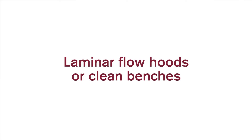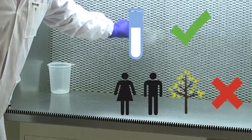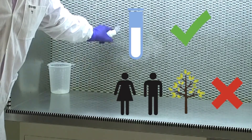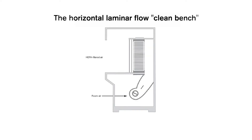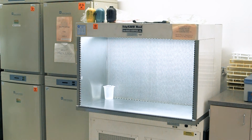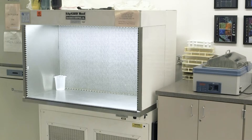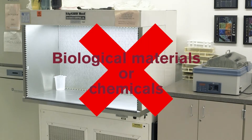Laminar flow hoods or clean benches. The laminar flow hood is designed for sample protection, but does not protect the user or the environment. Room air enters the hood from the bottom front or the top side, passes through a HEPA filter, and then blows over the work area towards the user. This hood offers sample protection and can be used when the sterility of the sample is important and the sample is not hazardous — for example, for microprocessors. Laminar flow hoods and clean benches should not be used when working with biological materials or chemicals.